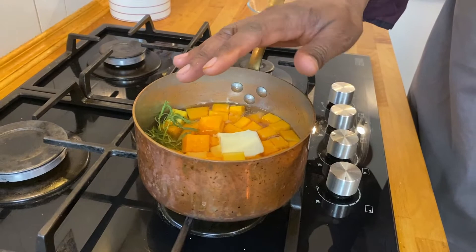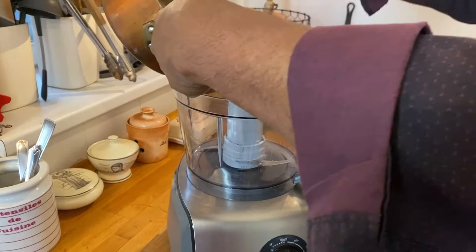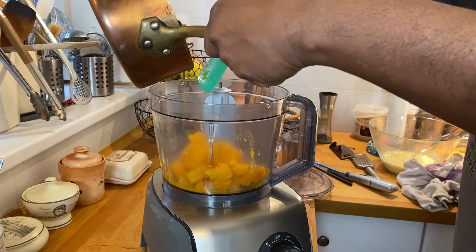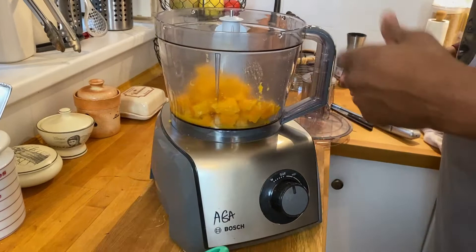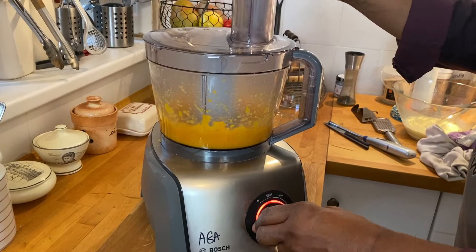Our squash has softened, and as you can see much of the water is gone. Now what we'll do is put all of the solid squash into the blender. If it's necessary to add a little bit more liquid, we've got the water left in the pot which we can add. Now let's just blend it — we want to get it very, very smooth, so don't be afraid to put it on high.